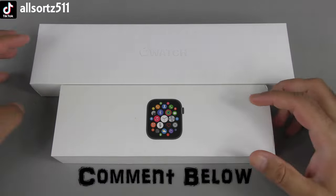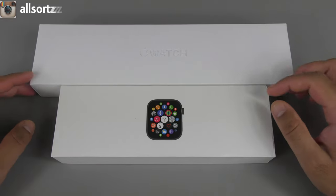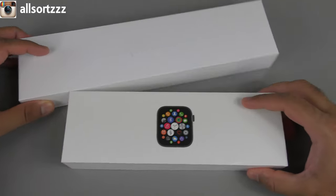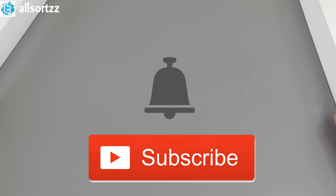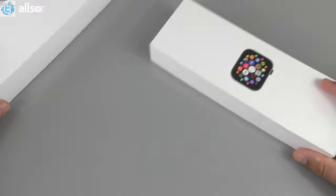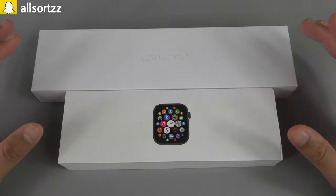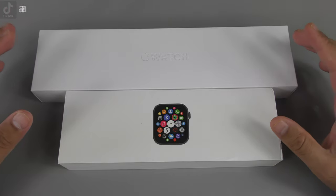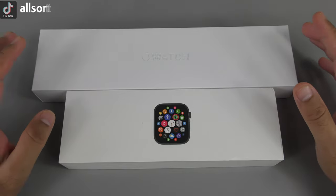As always, make sure you follow me on social media as I always put sneak peeks on what to expect, and make sure you subscribe and hit the bell notification so you'll be notified when I upload. If you want to see the full unboxing and review of both items, check out my previous video — links in the description box below or check out my playlist.